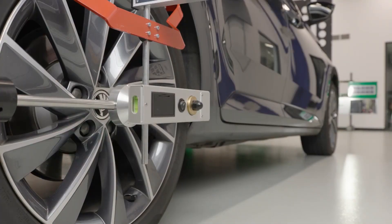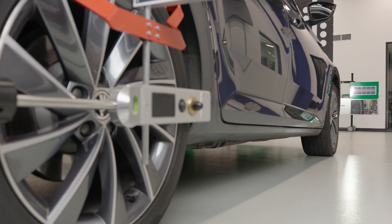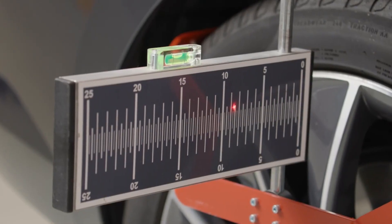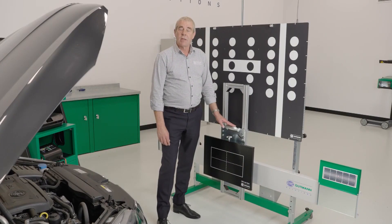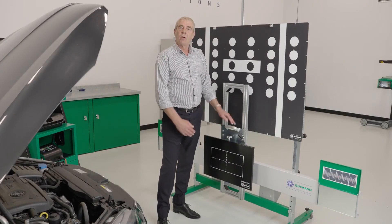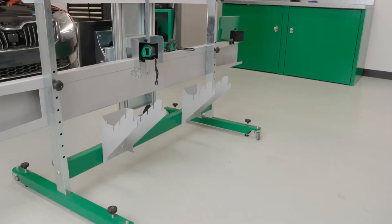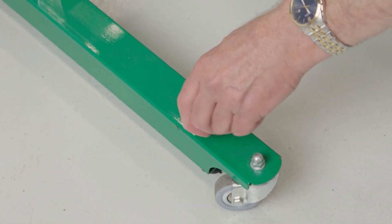Now that we have the CSC tool centred to the vehicle and the radar plate set the correct distance from the radar sensor, the next step is to set the CSC tool so it is parallel with the rear axle. We do this by reflecting the lasers off the mirrors and back onto the measuring scales on the rear lasers. Now we can rotate the CSC tool on its centre axis to achieve an equal reading on both the left and right hand scales. The last step in setting up is to ensure the spirit levels on the radar plate are centred, which we can achieve by making any necessary adjustment on the adjustable screw legs of the CSC tool.